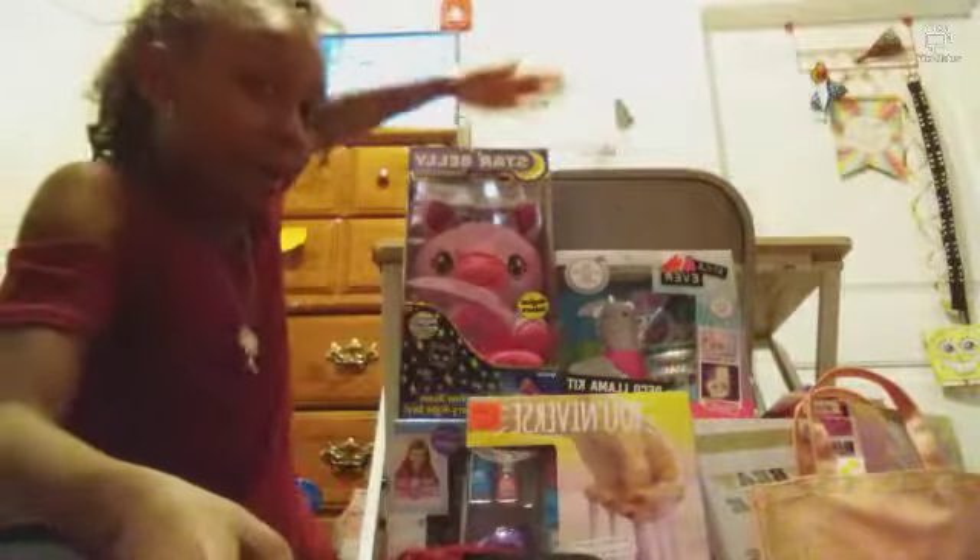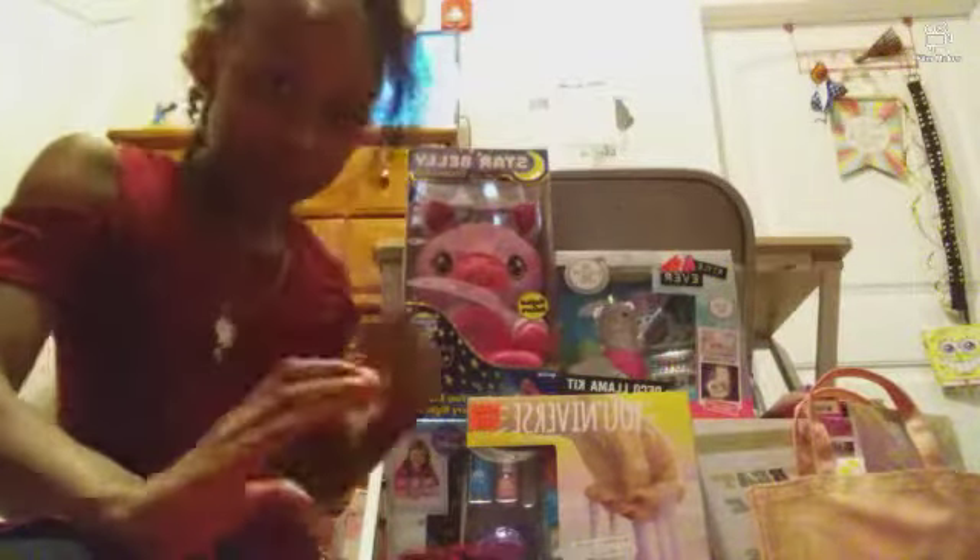Hi guys, so this is Part Three of my birthday, and this time we're going to be unboxing or showing you guys all the stuff that I got. As you saw in my last part, I honestly don't know if this is going to be uploaded before the day is over, but I'm really hoping it will be because I want you guys to see all the parts in one day.